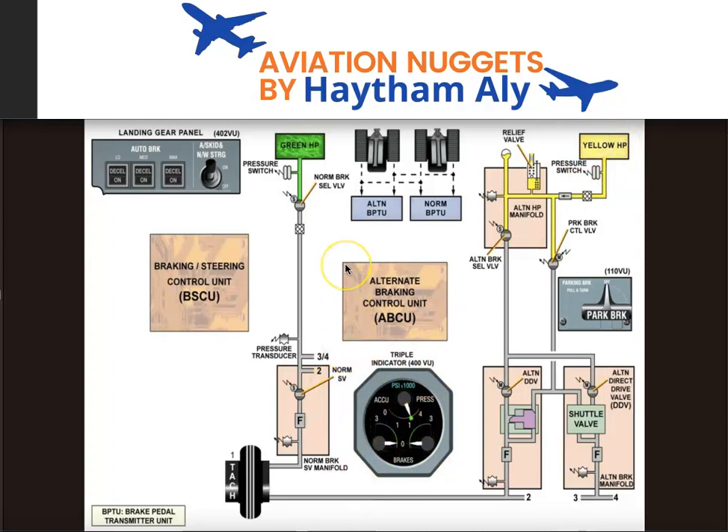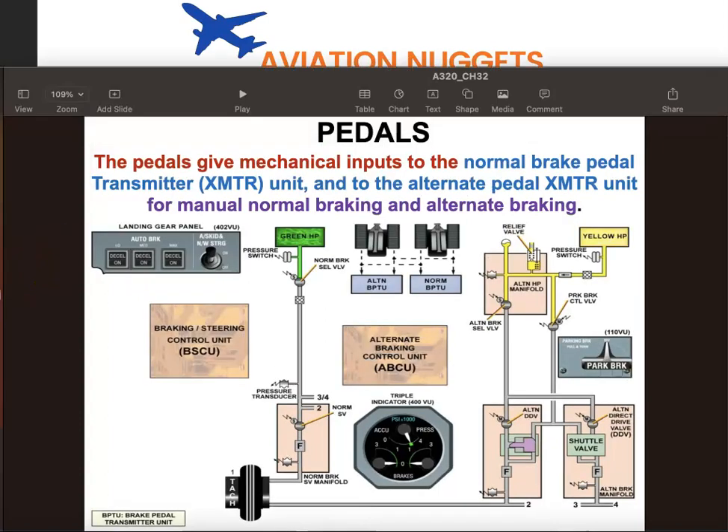I need to tell you that this session is a performance support tool — you cannot use this session for formal training. My intention is to increase the performance of my fellow pilots and aircraft maintenance personnel. For formal training, always consult your formal manual, both for flight operations and aircraft maintenance.